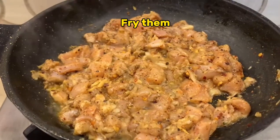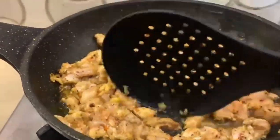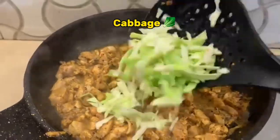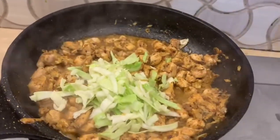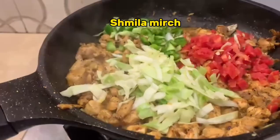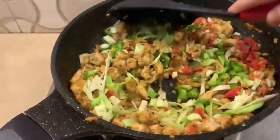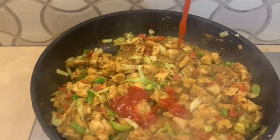Fry them. For the slaw: Cabbage, Carrots, sauce, and Ketchup.